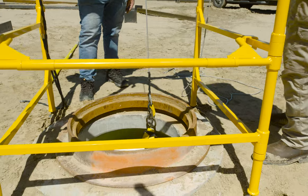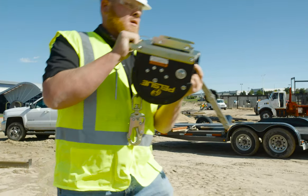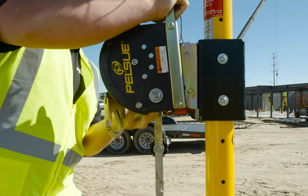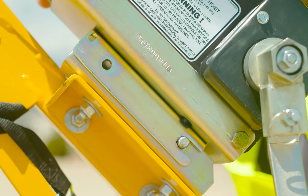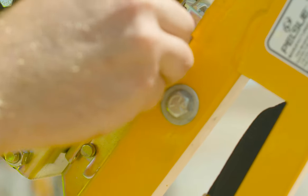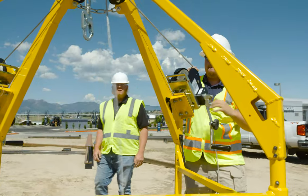Just attach the hoist to the mounting bracket on your Pelsu David system, Lifeguard, or rescue tripod. Then raise the back frame plate over the anchor rod, align the pinholes on the hoist and bracket, and slide the pin into the hole to secure the hoist.